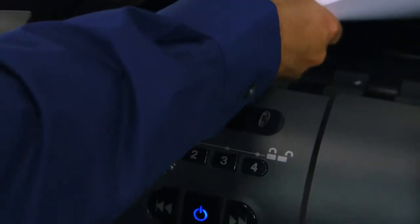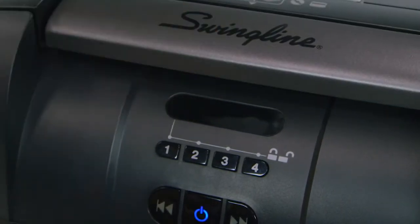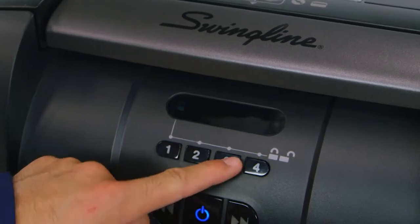The lockable, oversized paper chamber with a four-digit programmable PIN code protects sensitive information during shredding and automatically resets when the shredding is complete.